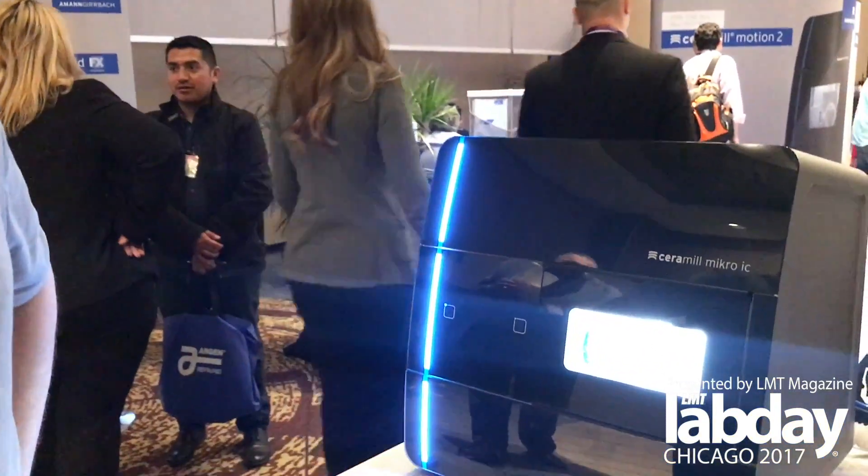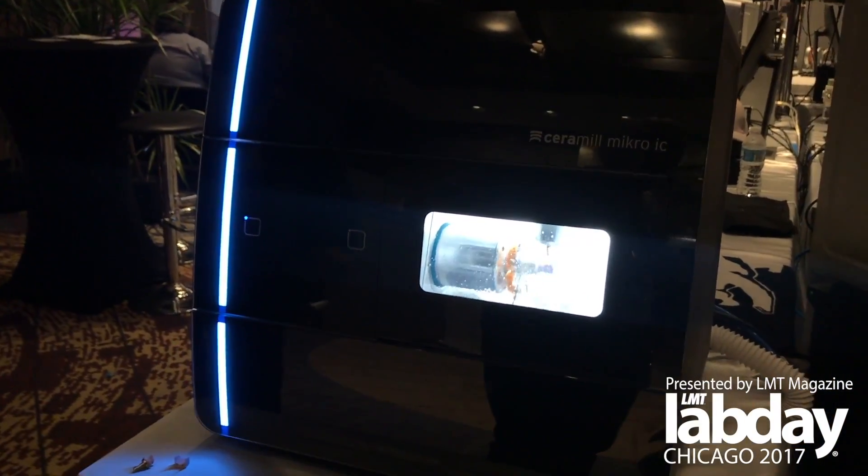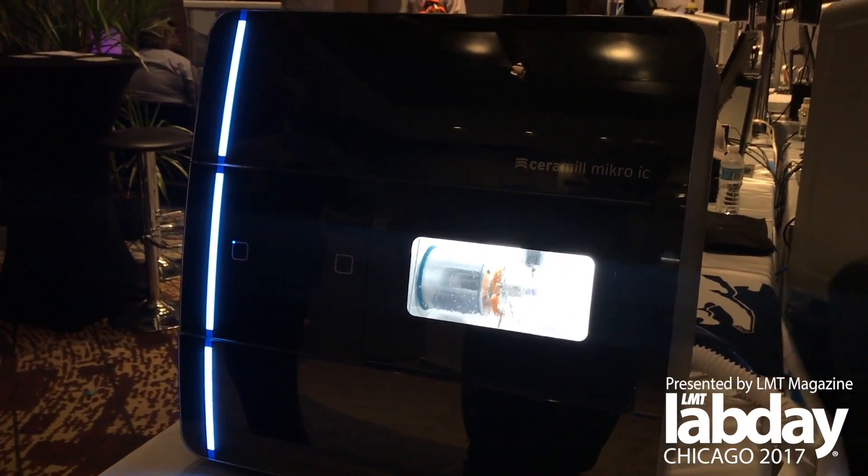We have two options: HD milling and regular milling. We are averaging 15 minutes for a non-HD unit and about 22 minutes for an HD molar.